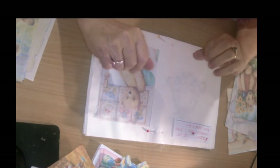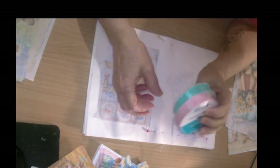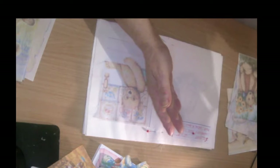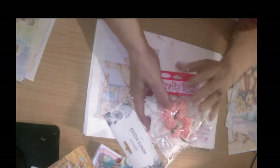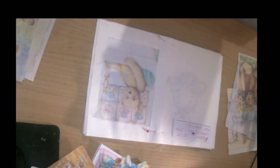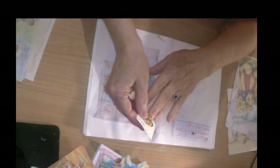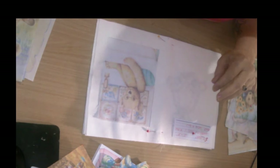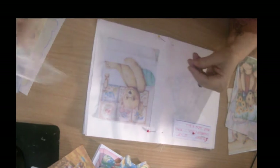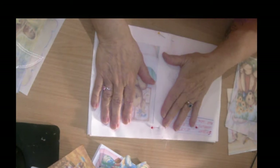I've got some pretty organza ribbon and I've made a couple of little flowers with that. I've got some more flowers, lots of lace and bits and pieces, an extra little teddy bear button, and some bling, beads, bits and pieces of lace, and some more flowers. So I'm going to decorate it quite well too.